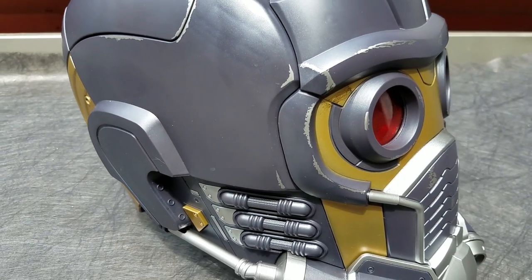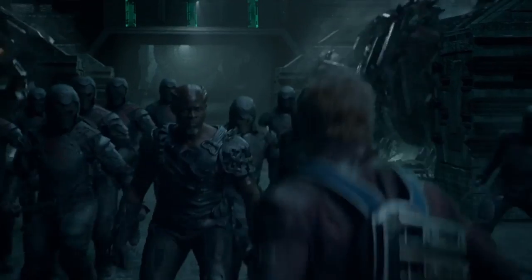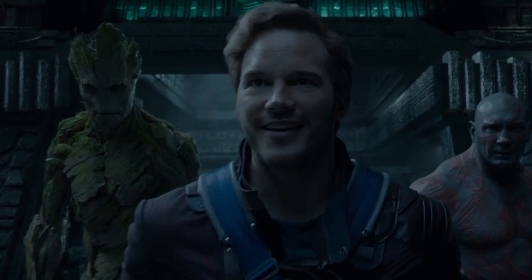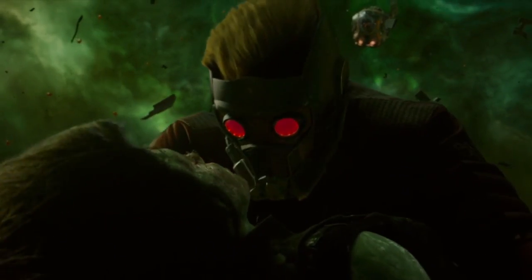Star-Lord's helmet is one of those iconic props from the Guardians of the Galaxy movies, but even he can't wear it all the time. Fortunately, it can techno-magically store itself away into his earpiece, which becomes an important point in a scene from the first movie where it's used to save Gamora.